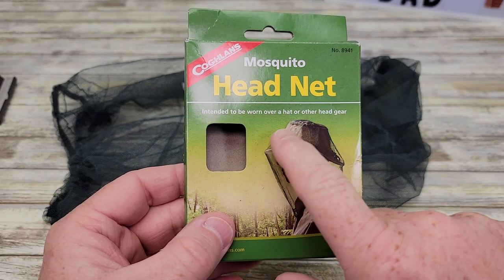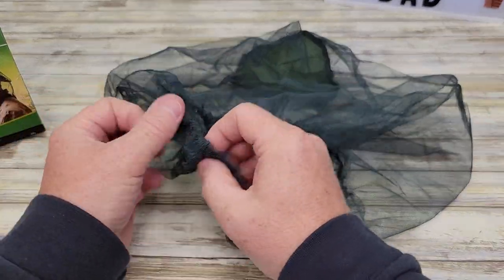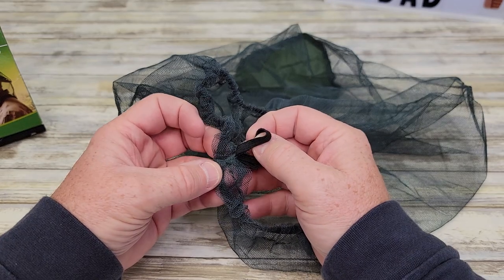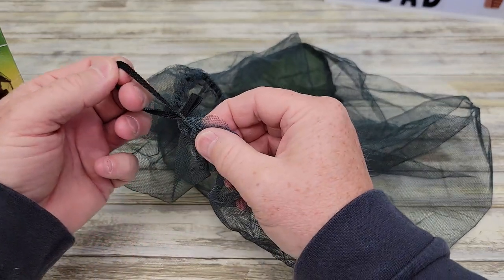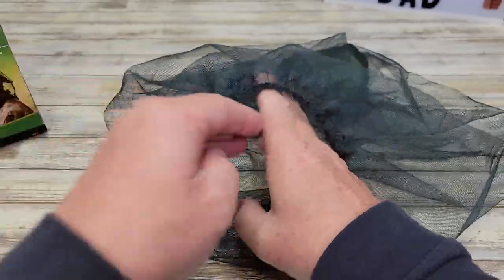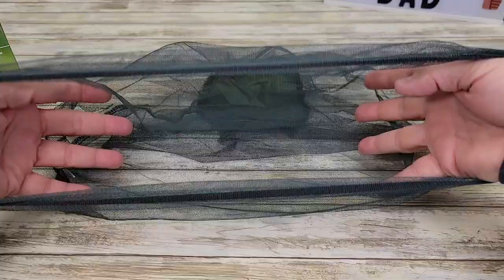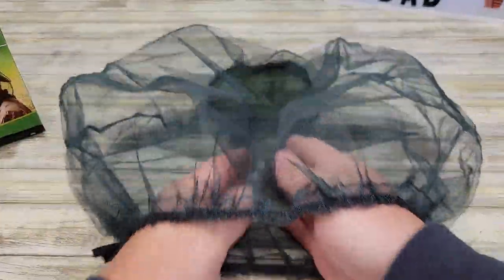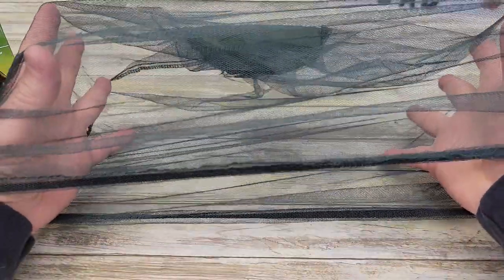It says this is intended to be worn over a hat or other headgear. I think getting this on and off would be very easy. It does have a little hook here — this is just a hook that is sewn into it. So definitely getting it on and off would be very easy. Getting it over a big hat and then it's going to collapse down around your neck. This looks like it's going to work very well.